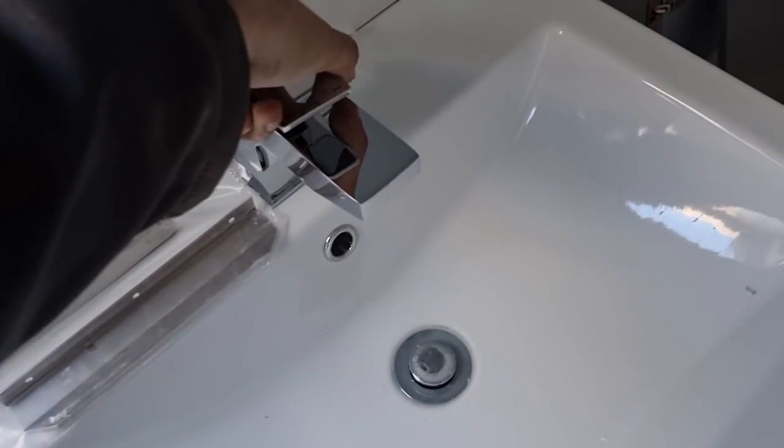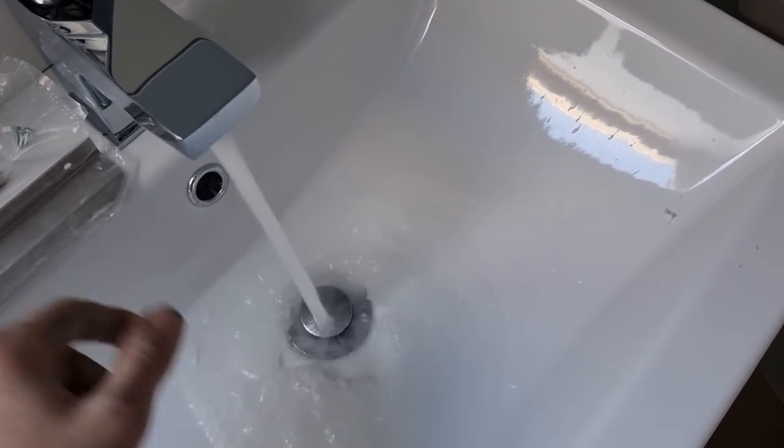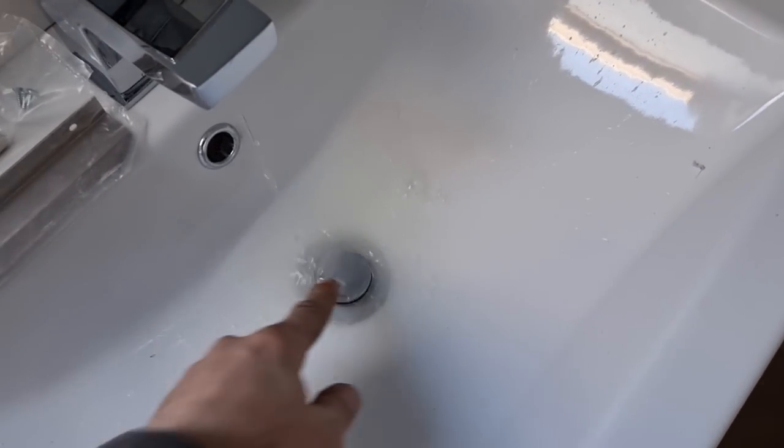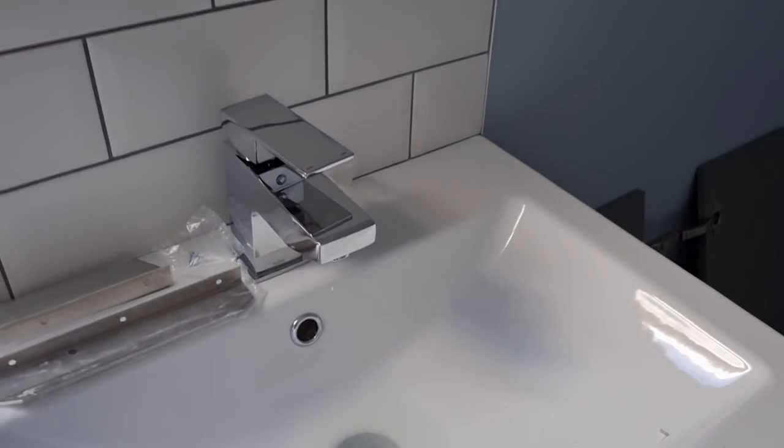We've just turned the ISO valves underneath the basin and we've put the waste in. We'll fill it up a couple of times and make sure that's all okay. First inspection looks all right. We'll fill it right up to overflow and make sure we've got no leaks on that.